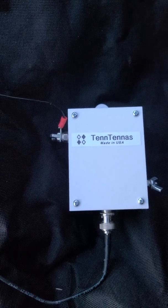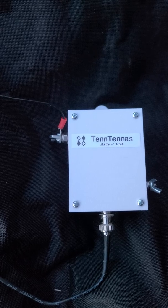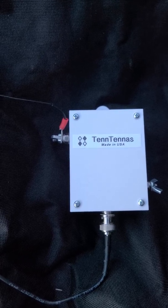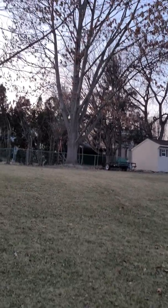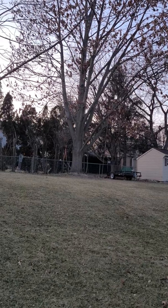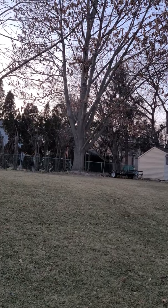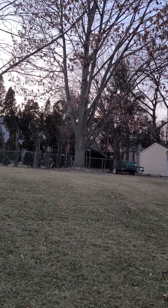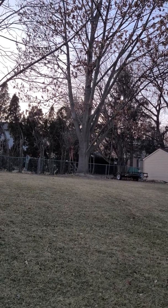I purchased a Tennadyne End-Fed Half-Wave today and I want to see how it works. I just have it temporarily set up in my backyard — 64 feet — going up to a tree, which is just a crappy pole about 22 feet off the ground, wedged up into the big tree in the backyard. I'm going to do some SWR tests using my Xiegu X6100.